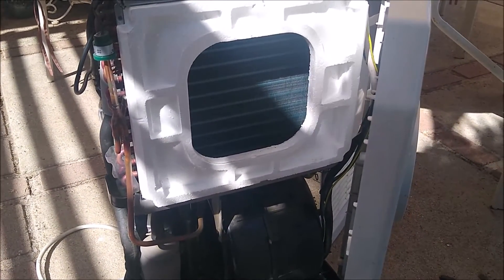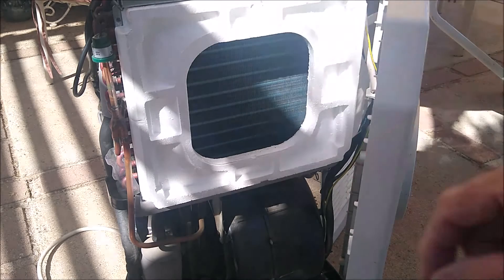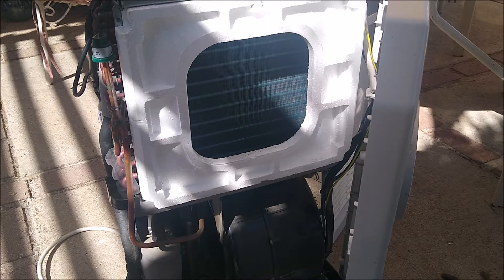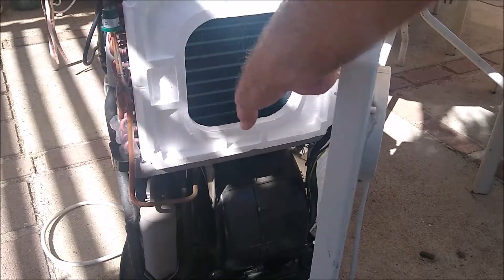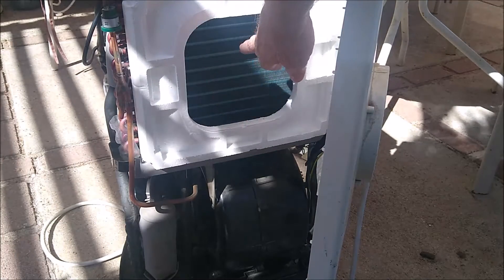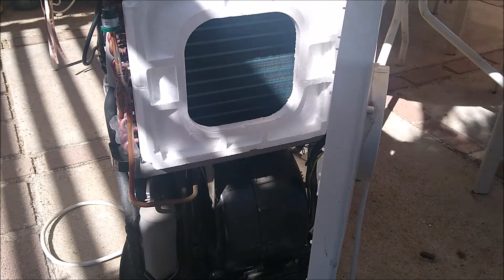My suggestion would be to take a flashlight and shine it up through the fan area, then look in here and see if you can see light through it. If you can see light through it, chances are it's not going to be plugged up. In this case it was not — it was nice and clean and clear. But I did go and blow it out anyway. I used compressed air with a nozzle that gave me a lot of air pressure, and you blow it across the fins two or three times. Don't hit the fins because these things are delicate and they will crush, and that will stop airflow. Do it on both sides.